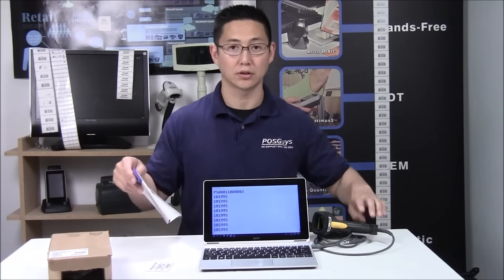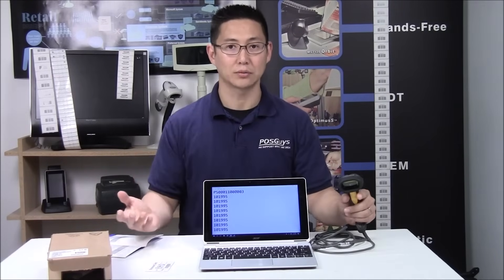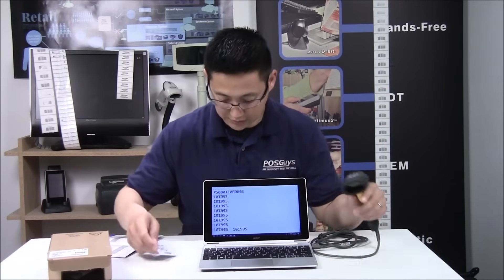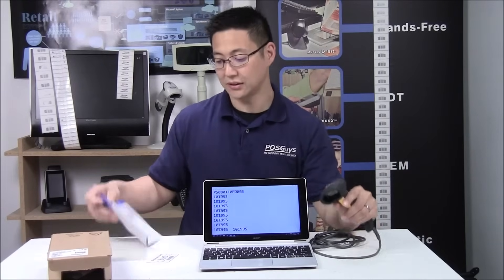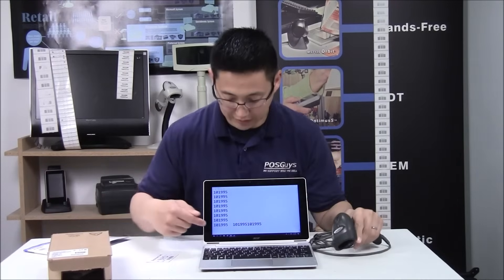there's a return to default barcode. Scanning that restores it to how it was out of the box. And then when you scan, it'll be just like you took it out of the box — in this case, no carriage return or anything gets sent. You just scan the carriage return one more time, and now once again you are sending carriage return.